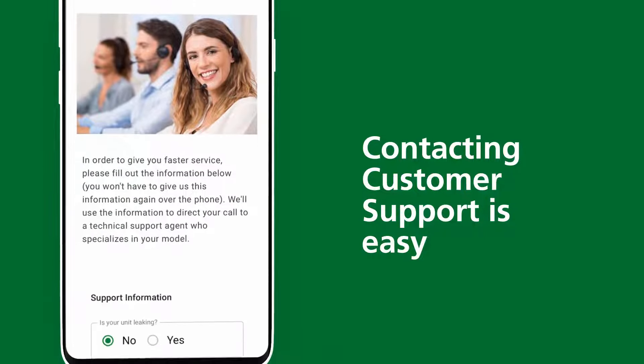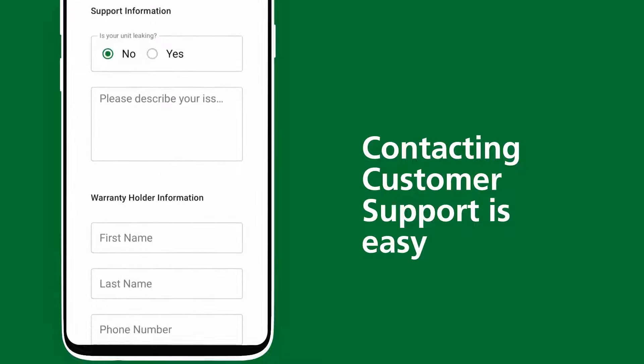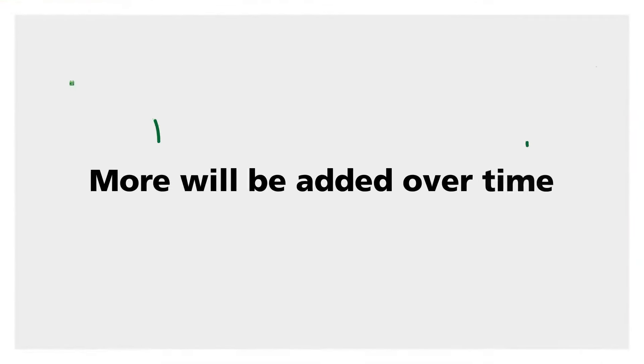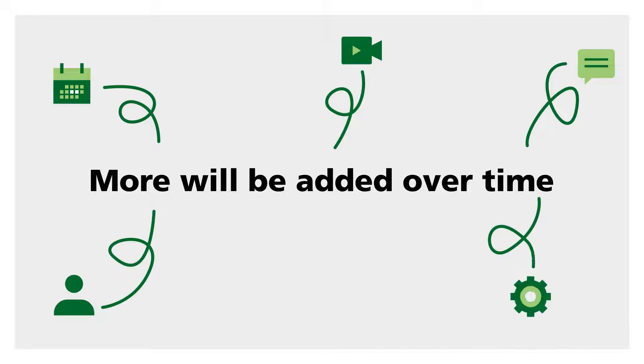Here, you can log your issue beforehand, saving you time on the phone. More tools and information will be added to the app over time, ensuring the best user experience.